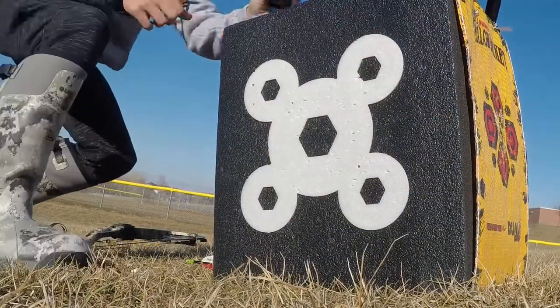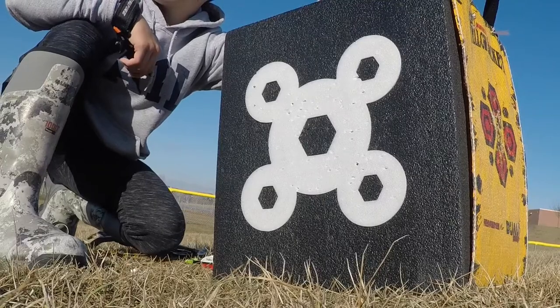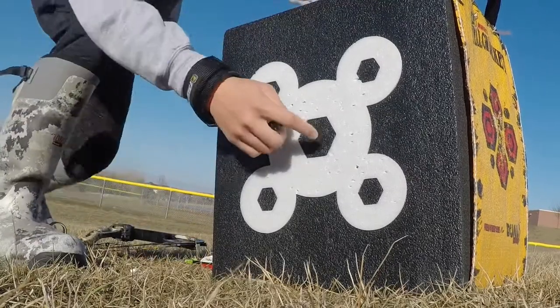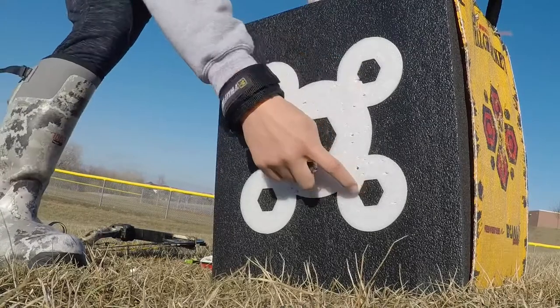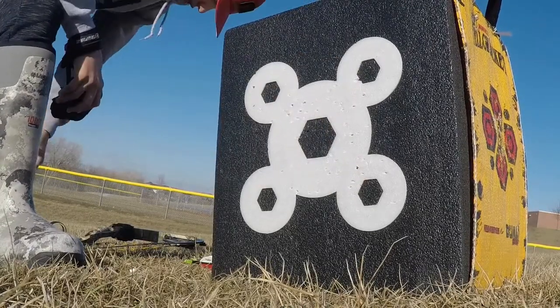So these first couple shots are going to be for me at about 10 yards. I should be hitting pretty accurate. I'll aim at this, and then maybe these other ones. I should have shot about 5.